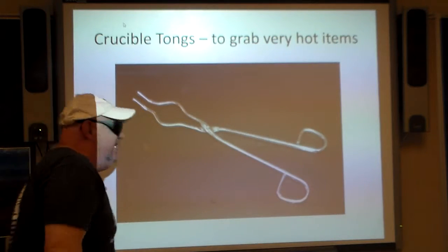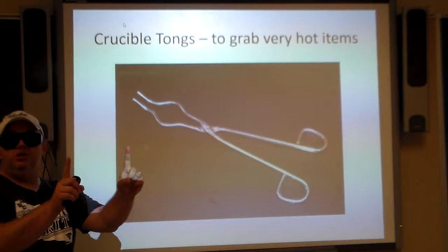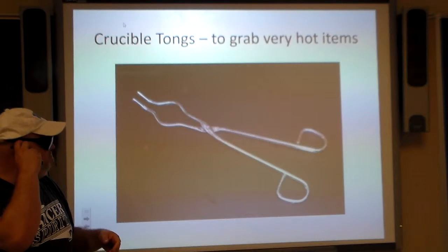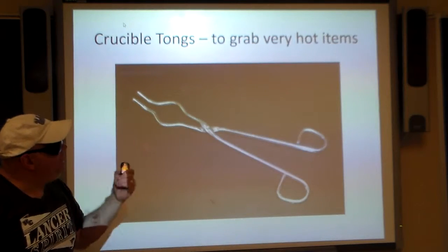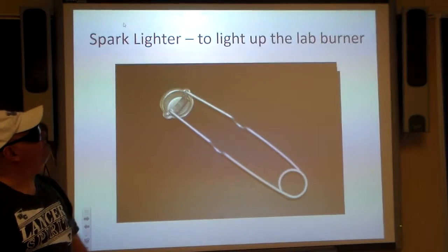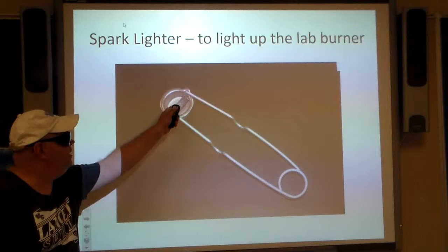Crucible tongs — yes, they can be tiny, which is what you'll use, but I also have a major large one which I call the nostril splitter — I'll let you figure that one out on your own. This is what you use to grab really hot items because you don't want to burn your fingers.